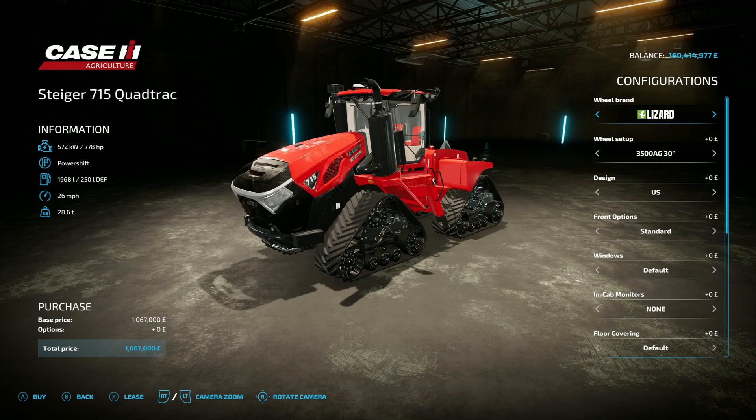It's 41.01 megabytes on the download and you're going to find it under large tractors. This has got some tasty figures: 778 horsepower, 26 miles an hour top speed, and coming to the price — 1,067,000. Wow, over a million for a tractor!